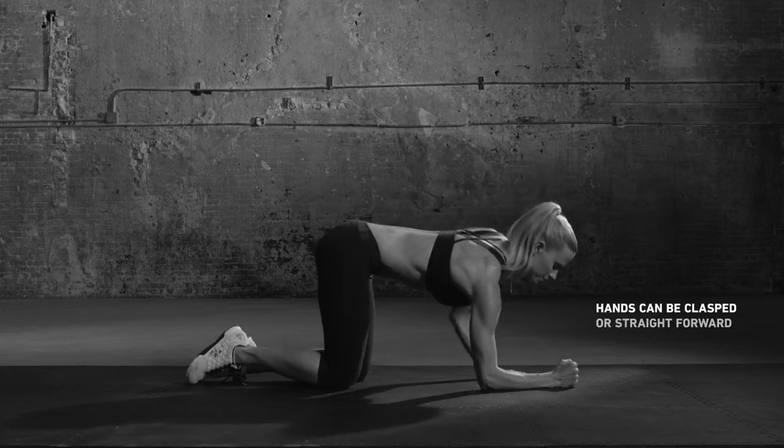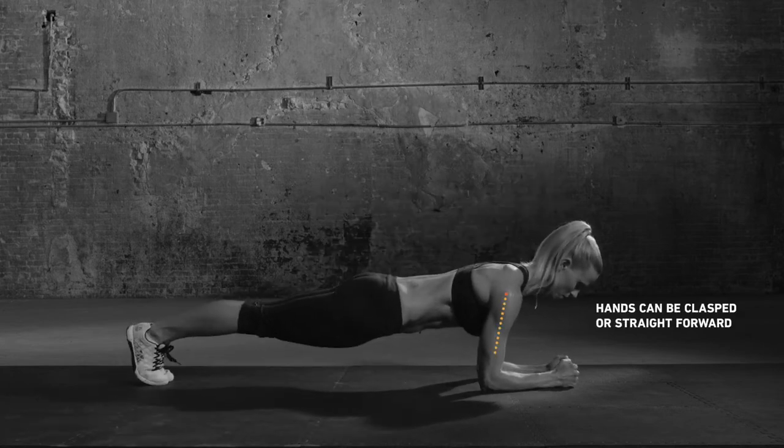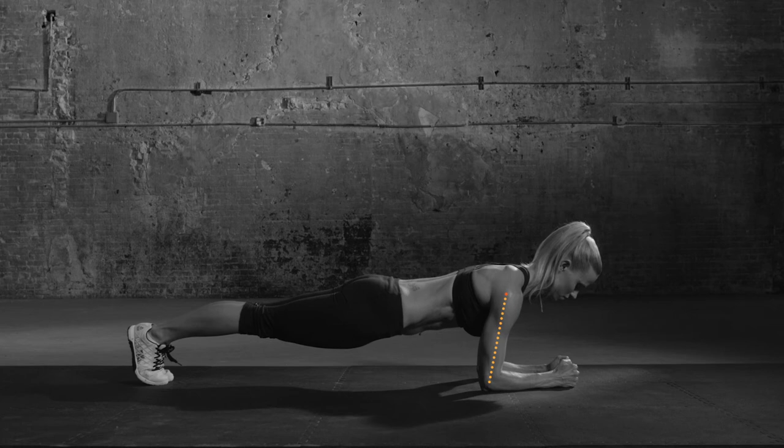Get into forearm plank position. Elbows directly under shoulders, legs straight, feet together. Tighten core to hold as long as possible.